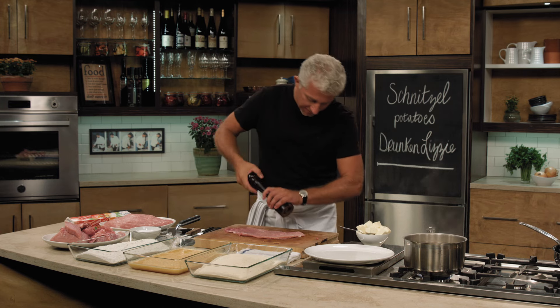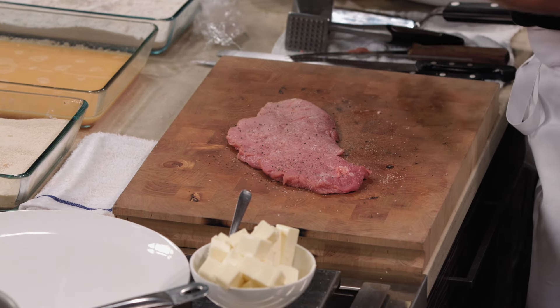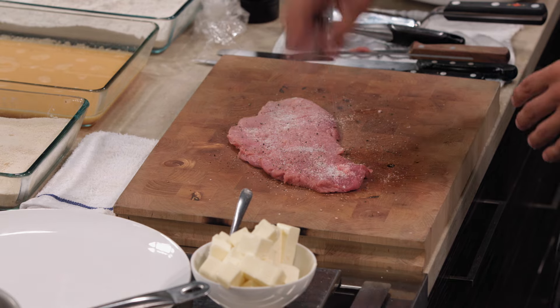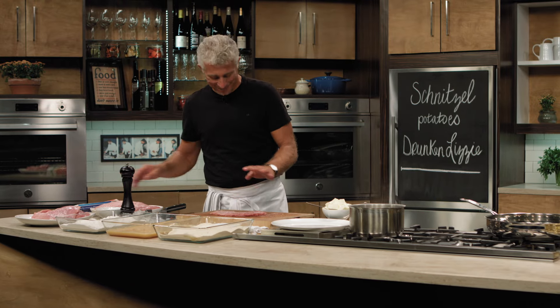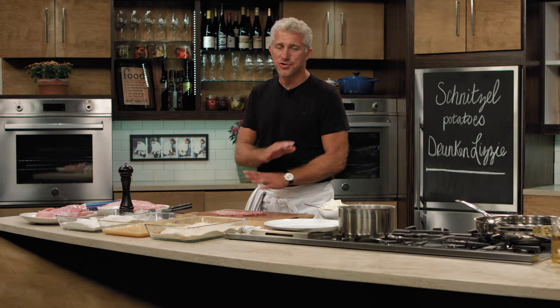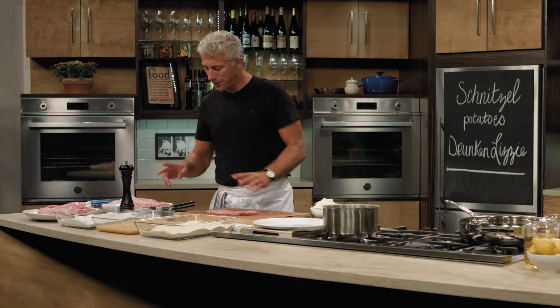Season it — always season the meat. When I serve a steak sometimes, people always ask me what I seasoned it with. I always say I have my miracle seasoning: salt and pepper. That's all it takes sometimes. A zucchini, an eggplant — just salt and pepper. Nature already did its part. Now we're going to bread it.